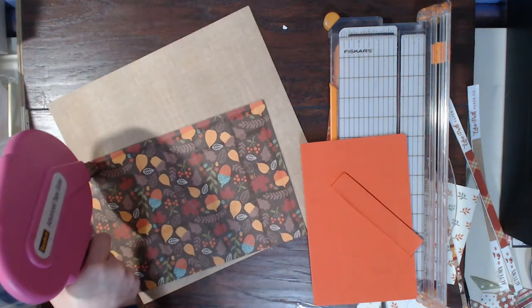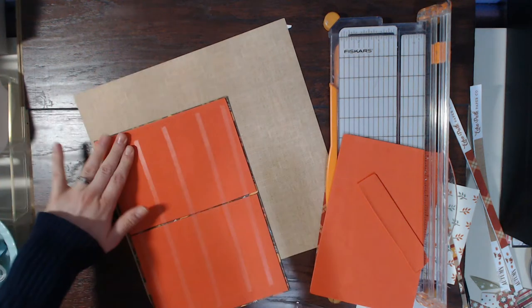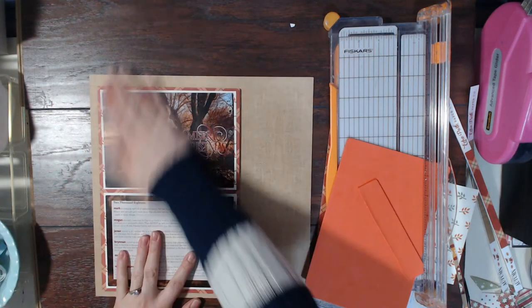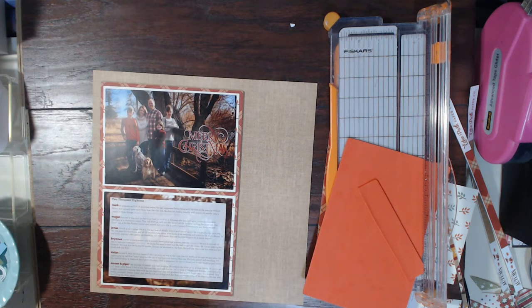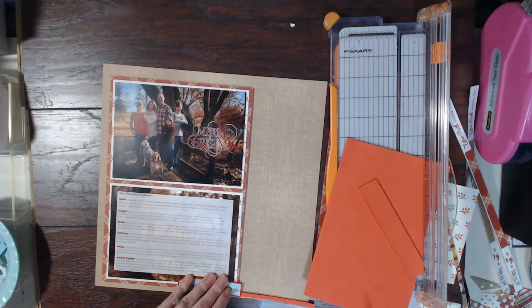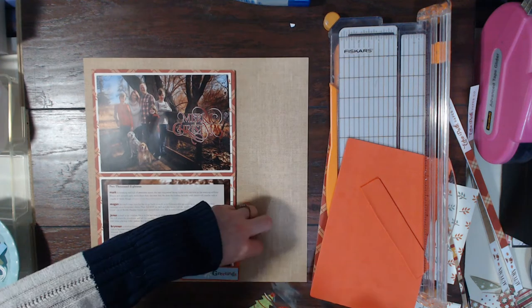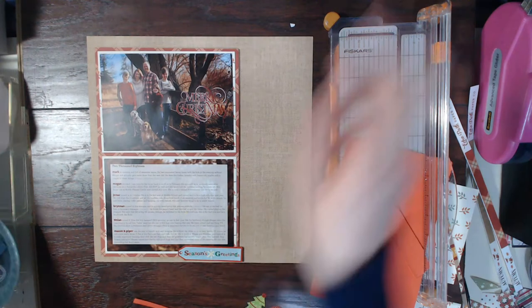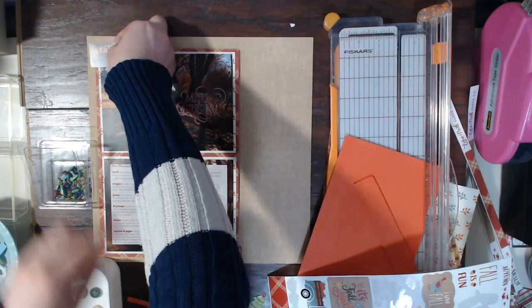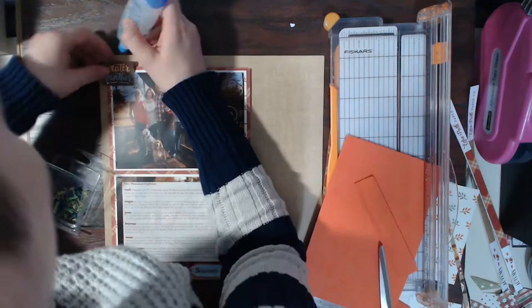I use a ton of glue when gluing down my fun foam because I don't want it to come off — sorry if you're cringing, that's just how much I use. The rest of the layout came together pretty quickly; the whole thing maybe took 20 to 30 minutes at most and I really love how simple it is. I did decide to bring in a Season's Greetings sticker from the Scrapbooking Store's Christmas kit and pop it up on foam. I'm also going to use a sticker from the Echo Park sticker sheet in the fall kit that says 'Sweater Weather' and pop up the pieces hanging off the photo.